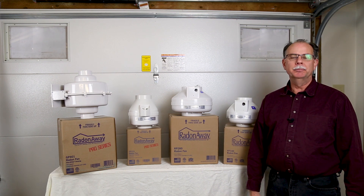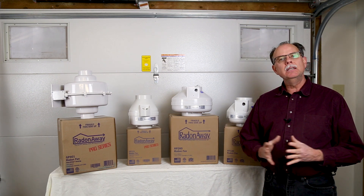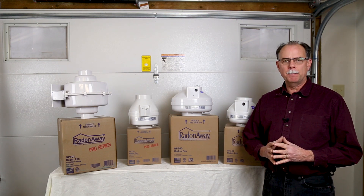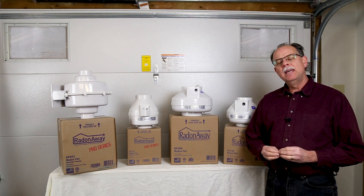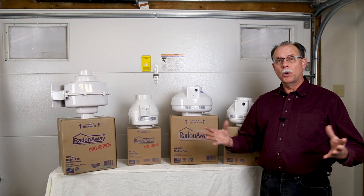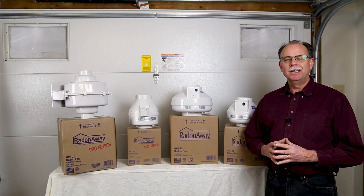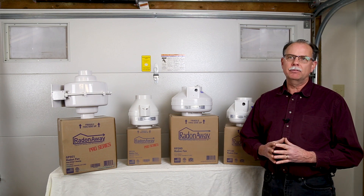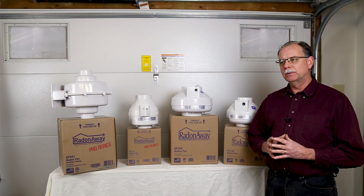Welcome everyone. My name is Val Reedman. I'm with Healthy Air Solutions. We have a couple of websites, IndoorAirHealthAdvisor.com and also ShopRadon.com. We've been installing radon systems since 2006, and since about 2009 we began offering free consultations to homeowners who wanted to fix their own radon systems. We've answered over 19,000 contact forms from people with their questions about radon systems and how to do it.